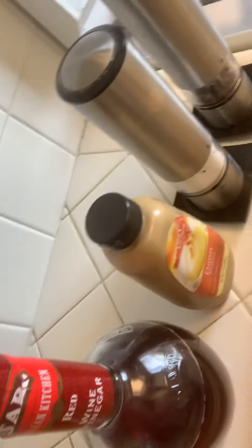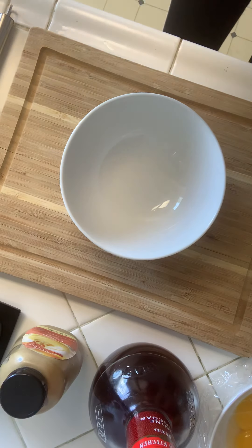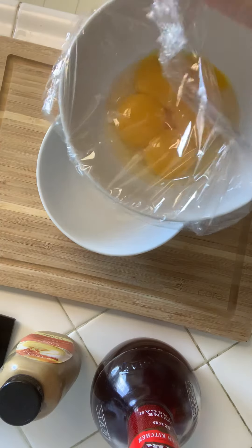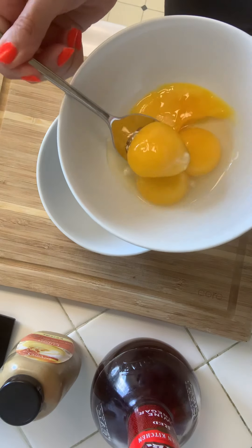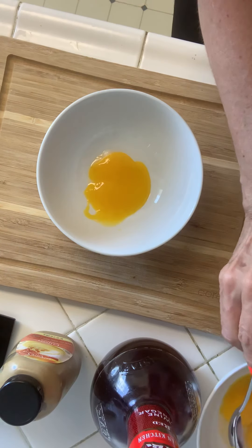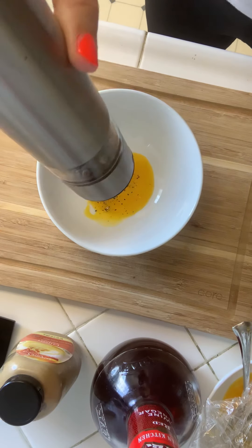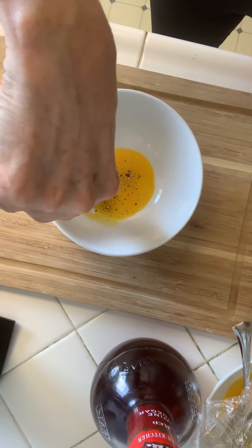Let me try to set up my camera and try to show you how this is done. I think I'm lined up here. We'll start with some fresh egg yolks that I cracked this morning — really all you need is one. I have four here because I used them for a cake I made earlier. Again, a small sprinkle of salt, a small sprinkle of fresh cracked black pepper, and a little bit of Dijon mustard, also for flavor.